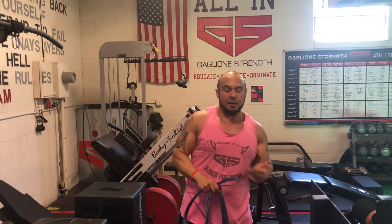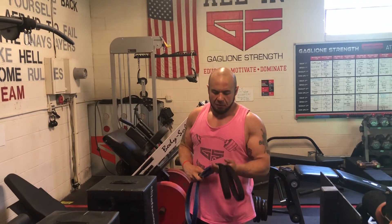Hey guys, it's Coach Kevin Goyone here. Today I want to go over the best glute exercise that you're not doing. This can be done on a multi-hip machine, but today I'm going to show you how to do it using a diesel strap and a high cable.